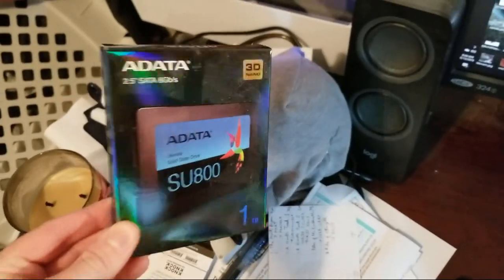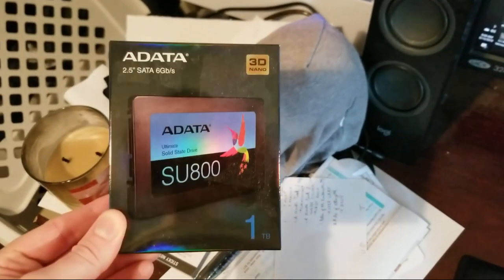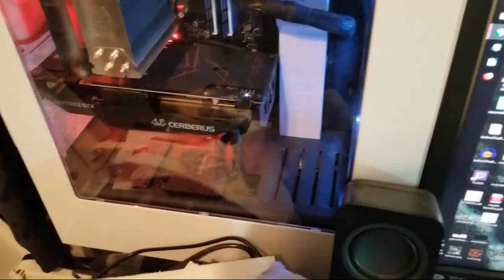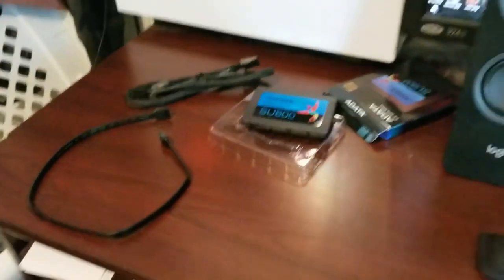Alright, so I'm installing my new SSD — it's one terabyte, it's from ADATA, and it's going to be installed in this machine right next to my Samsung SSD, which has everything I care about on it. So I need some way to back up my stuff. Let's get to it.